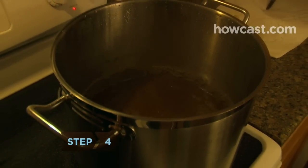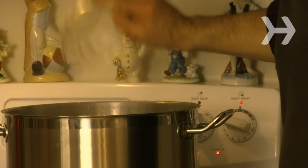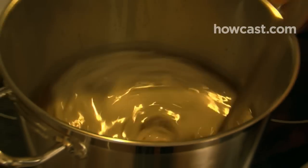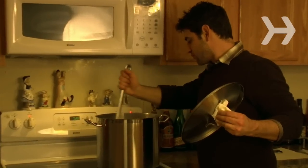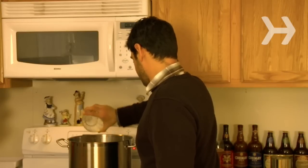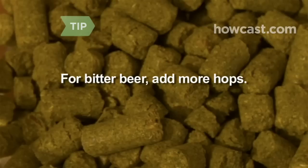Step 4. When the wort hits a rolling boil, add 1 ounce of hops. Continue to boil the wort on medium heat for 1 hour, stirring often. This will kill any bacteria that may have snuck into the mixture. At the end of the hour, as you turn off the heat, add an additional ¼ ounce of hops to enhance aroma and flavor. The more hops you add, the more bitter your beer will be.